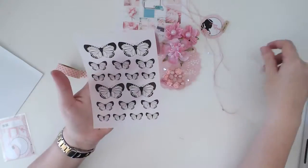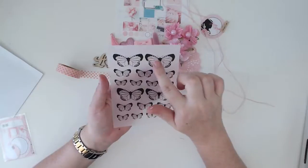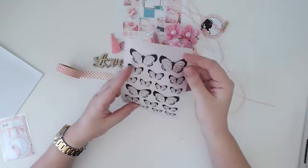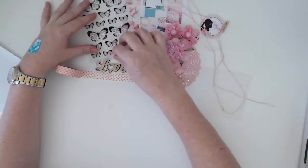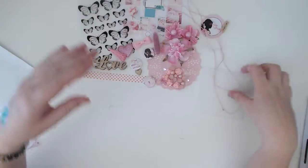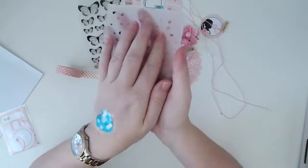We have a couple of other fun things — this is some vellum with butterflies printed on it. I think these would be really cool cut out, or with some watercolor paint on them and then cut out. Oh, that gives me an awesome idea — I'm going to give that a go. I've inspired myself!